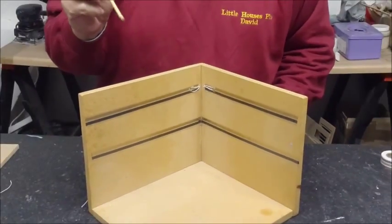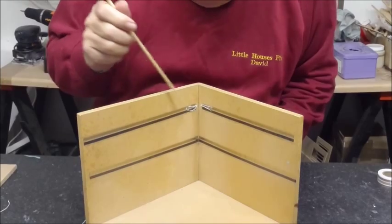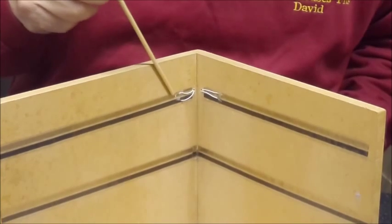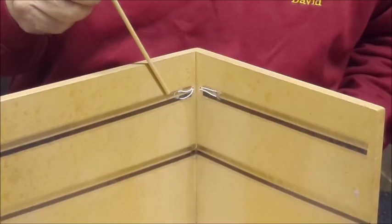If you want to update this, you can do it by just taking the wallpaper off in the corner, cutting the copper tape, and attaching two wires by soldering them on to the copper tape.